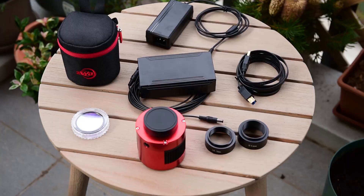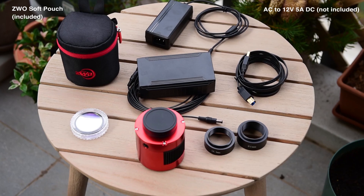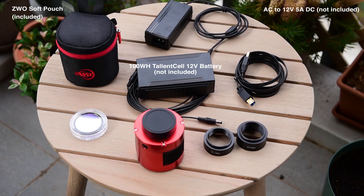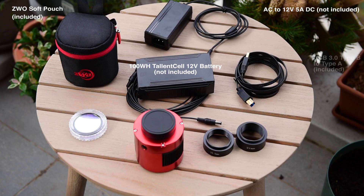Here we can see a number of accessories — a couple which come with the camera and many which are added after. On the left is this really nice padded pouch, great for carrying the 294 in a backpack when traveling or just storing it on a shelf away from dust. Moving clockwise, this is a power adapter that takes AC current from your wall socket and converts it to 12V maximum 5A, giving enough power for the cooler at home. I usually shoot on the road, so I mostly use batteries — this is a 100 watt-hour 12V Talentcell battery. Underneath it is the cable I normally use: a DC 2.1mm to DC 2.1mm cable about 5 meters long, which lets me keep the battery somewhere warmer like a car or bag where it won't get dewy overnight.